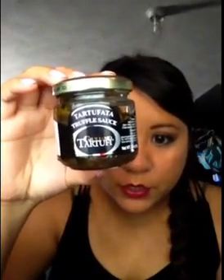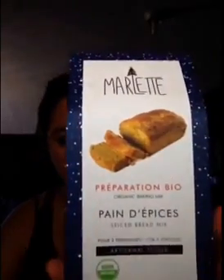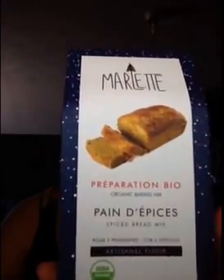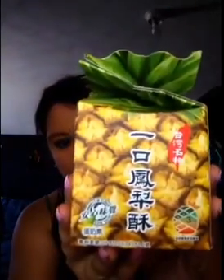The first item is a Giuliano Tartuffe Truffle Sauce. They give you a recipe for a truffle dip, or suggest serving it with butter and jam, topping it with pate or foie gras, or serving it with a cheese board. Next is the Marlette Spiced Bread Mix — a traditional French holiday cake in easy cake mix form. Then we have the pineapple cakes from Taiwan.